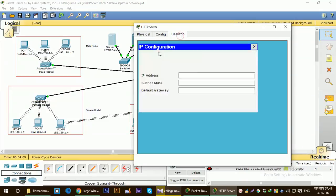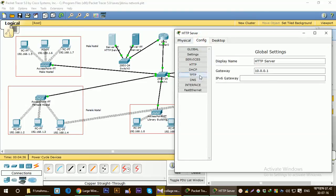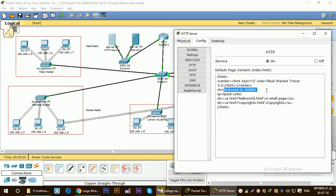I'll configure the IP first. The IP will be 10.0.0.2 for the HTTP server, and the gateway will be the IP of the router, which is 10.0.0.1, because it is connected to the FastEthernet 0/1 port and we have assigned that IP to the 0/1 port. Then go to HTTP, make sure the service is on, and you can put anything on the sample page. I changed the page header to 'Welcome to...'